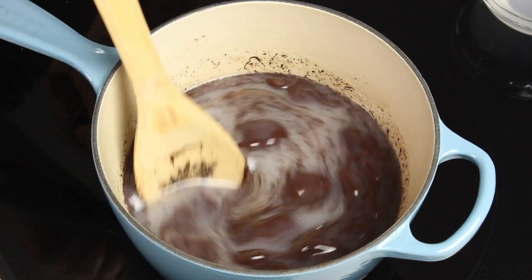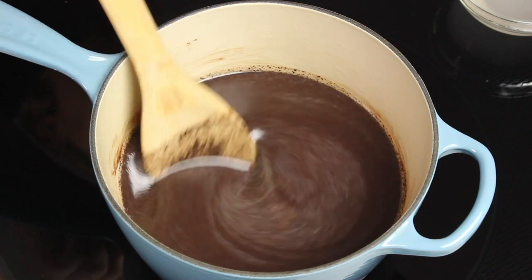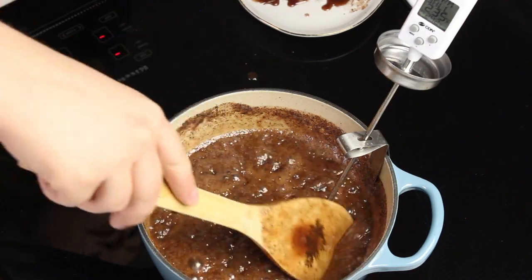Continue cooking and stirring frequently until it comes to a boil. Keep the heat on medium — do not crank it higher, or your sugar won't melt properly and your fudge will not turn out. Once boiling, attach your candy thermometer to the side of the saucepan, making sure the bottom of the thermometer is not touching the bottom of the pan — it should be suspended in the liquid. Cook, stirring occasionally, until it reaches 238°F, also known as softball stage.